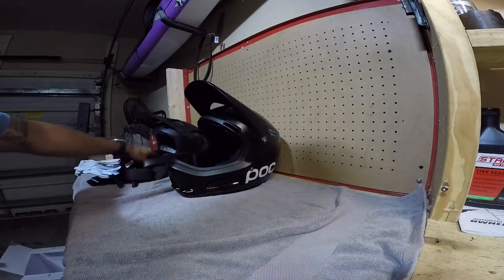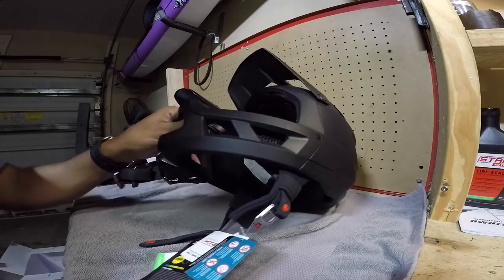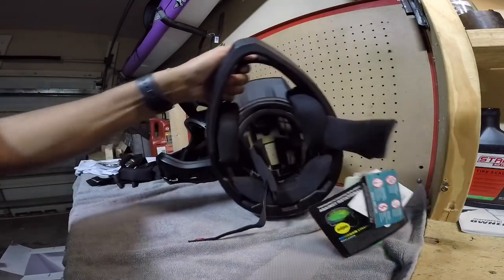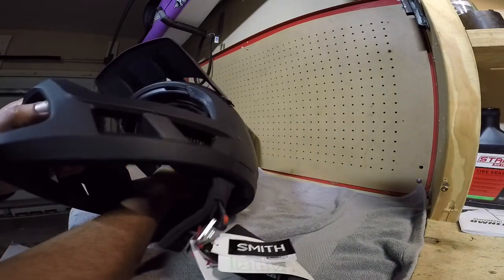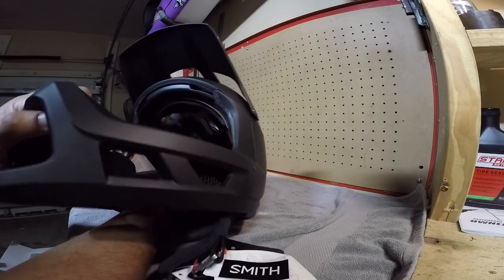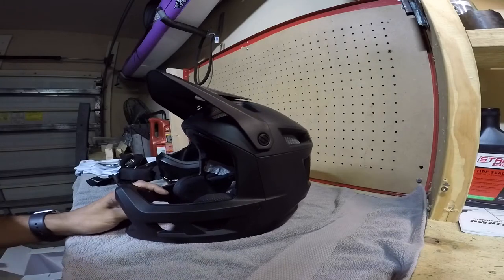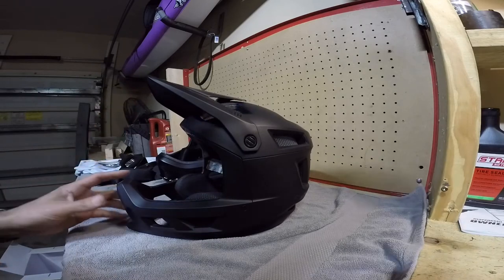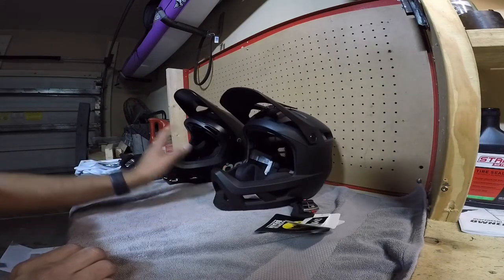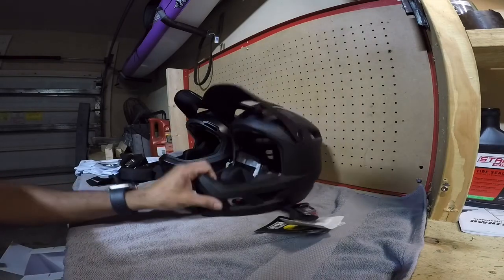I want to address the elephant in the room with the Smith — the MIPS noise. A lot of people say it makes noise, and it does make a little bit of noise, but it's not as bad when you put it on your head. I hate squeaky bikes and things making noise when I ride, but this doesn't bother me. I really wish I could have ridden the POC more, but it's way too hot down here — I don't want my head turning into a hard-boiled egg. The Smith Mainline is definitely the way to go.